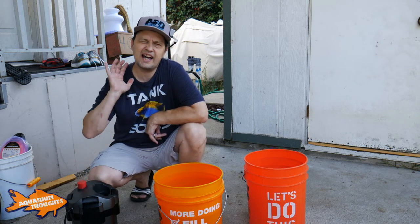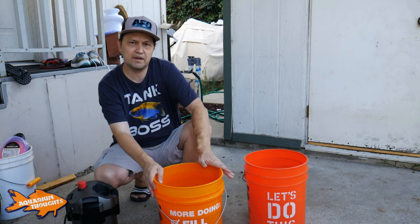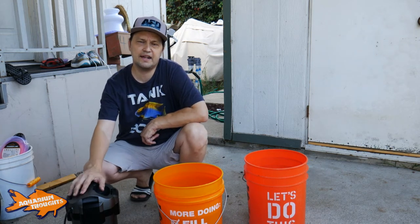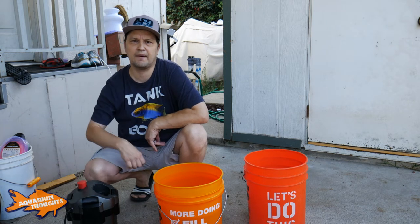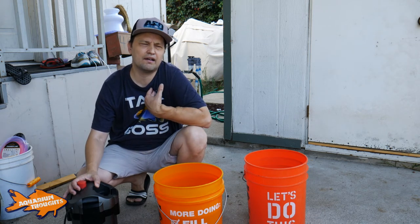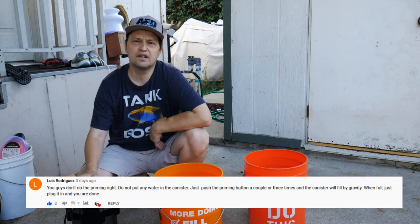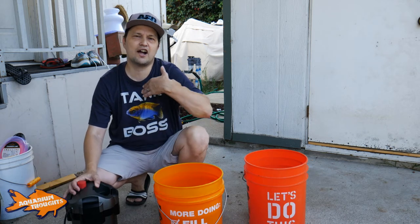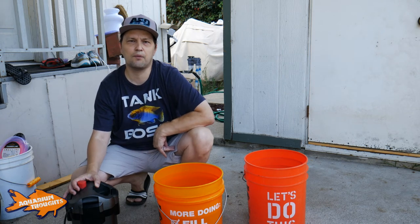Today I have my Marineland Magnaflow 220. I have two buckets — one with water, one without — and I'm going to do maintenance on this, clean it out, and get it going. A nice clean filter running on my Mabuna tank. In my previous video, there was a comment left by Luis Rodriguez who said I was doing it wrong in terms of the priming. That's one of the primary reasons why I'm doing this video — to check out and try his method on the priming, seeing if it's any easier than what I did before.